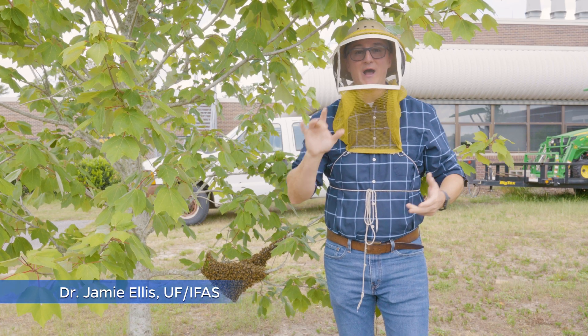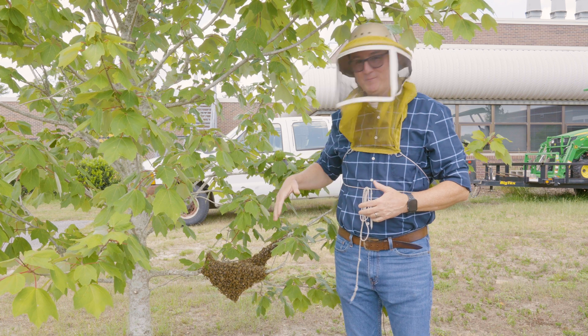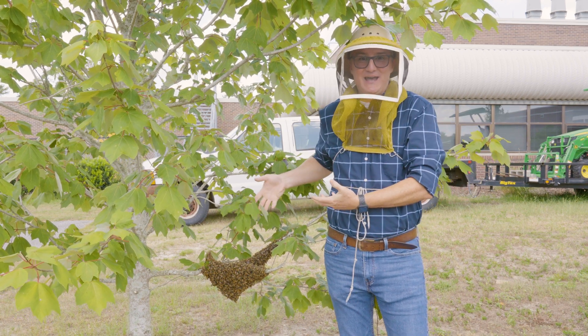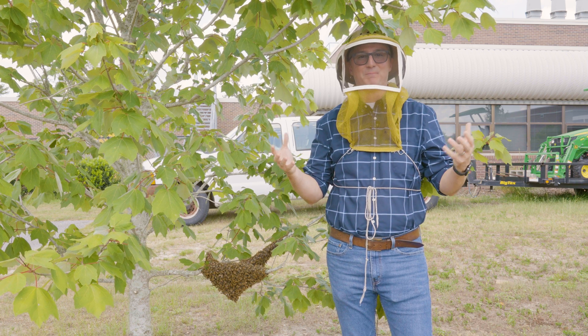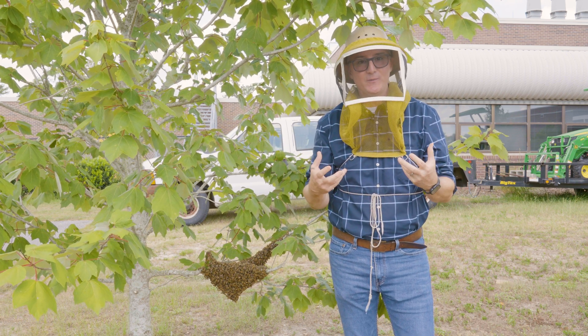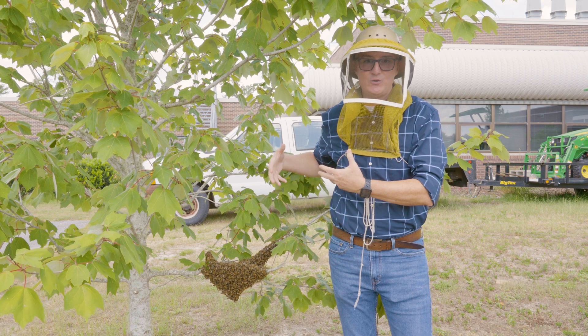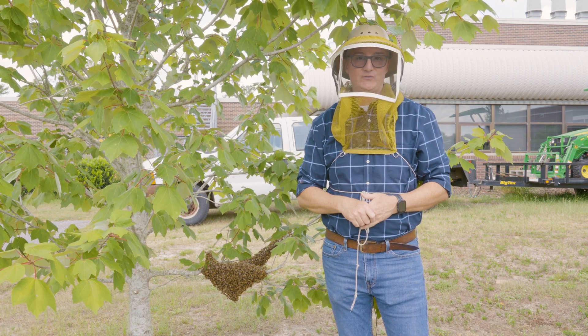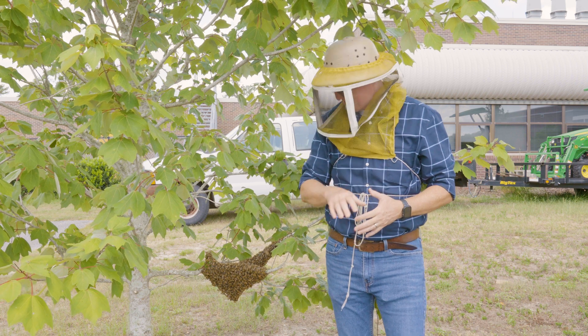In this video I'm going to show you how to hive a swarm. It's funny because the day that we wanted to hive a swarm, we actually had a swarm in the apiary, so it works out perfectly. I'm standing beside a swarm. I want to talk a little bit about the biology of the swarm, what you can think about when you see a swarm, and how to actually get it into a hive — but first, the biology.